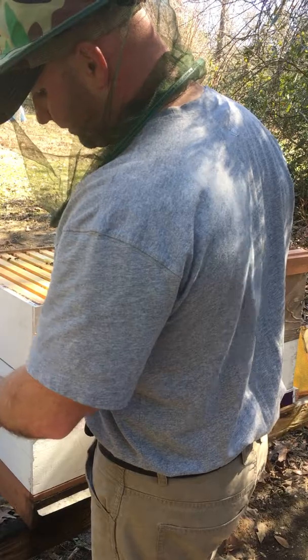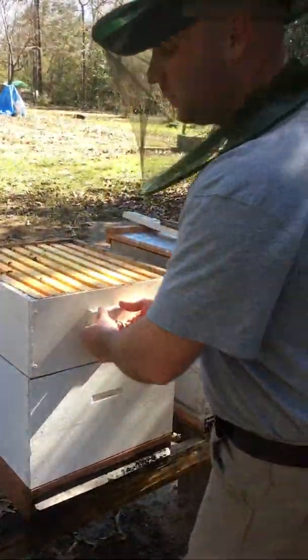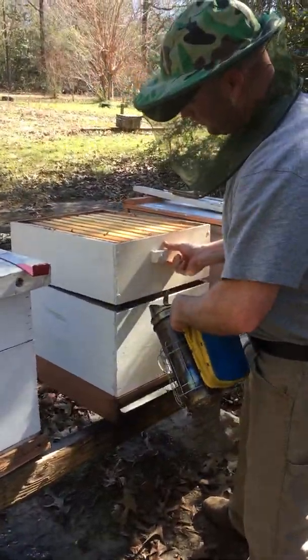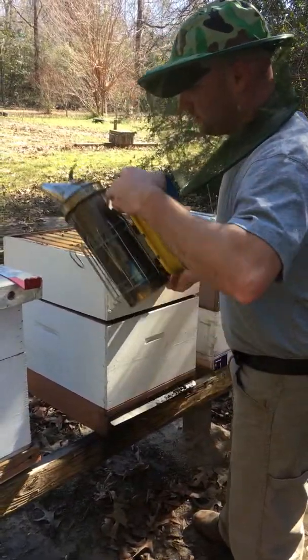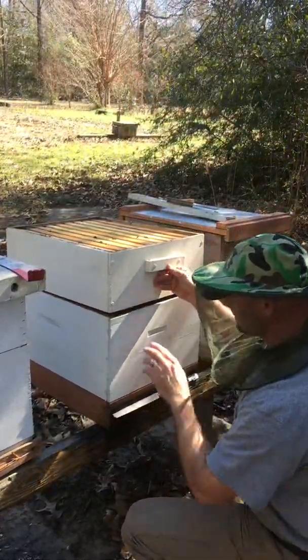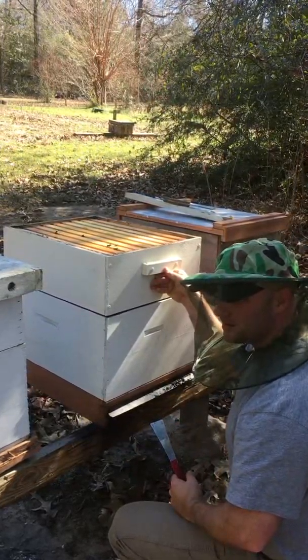They did have one queen they raised up, but it wound up being really mean. So I went in there — you hate to do it — I smushed that queen, and then I gave them a queen from a different stock of bees that I have. And you can see their temperament is super good. That's how you want your bees to be.